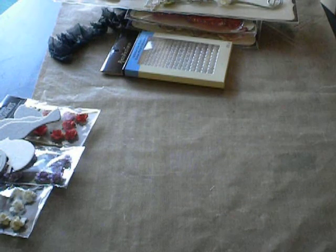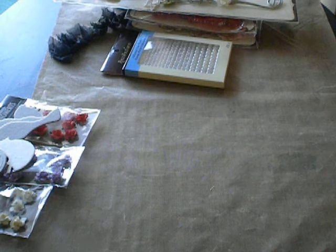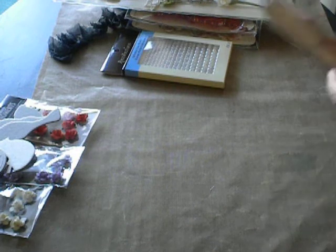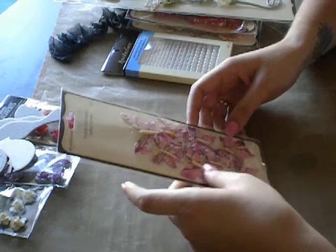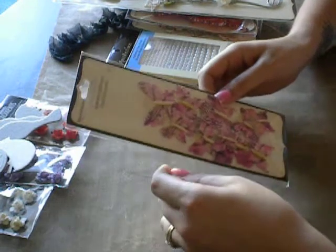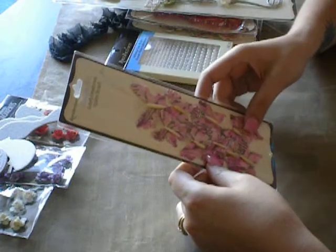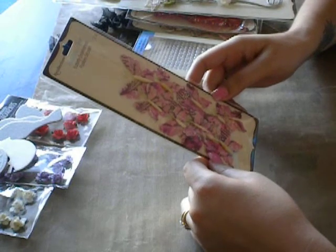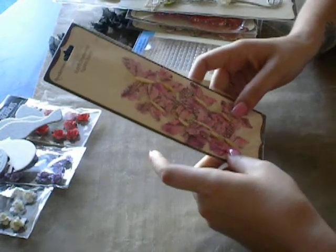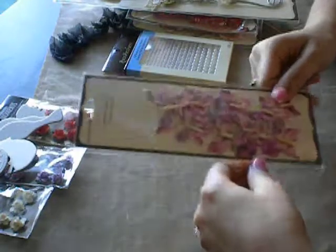I am also putting in another thing of butterflies — just an extra thing I'm putting in there. I figured somebody might like them; I thought they were really, really cute. I bought two packages so I figured I could give one away. Alrighty, I appreciate it — thanks, bye!